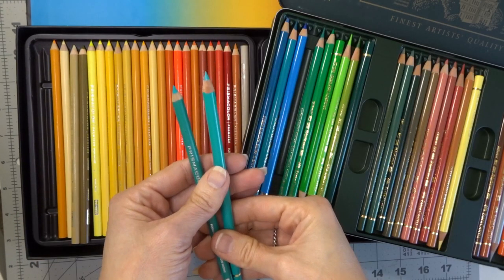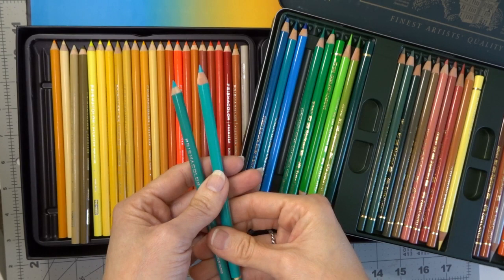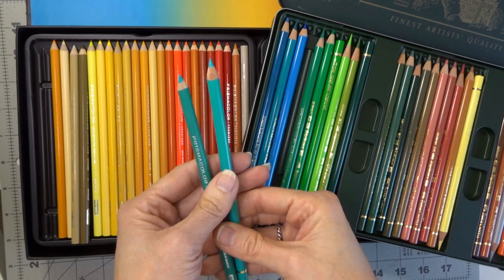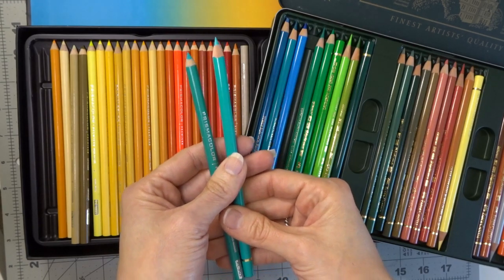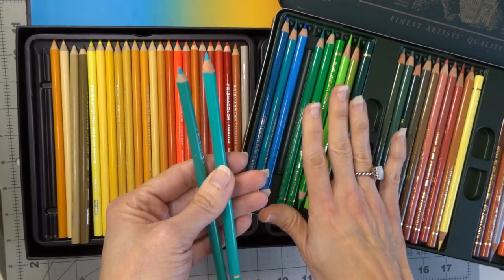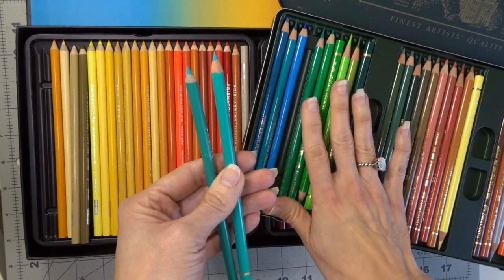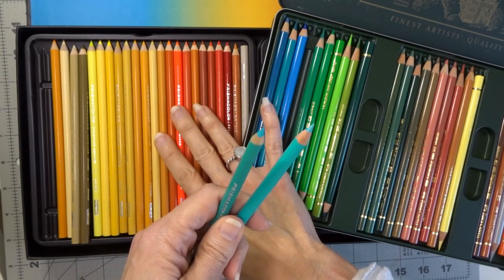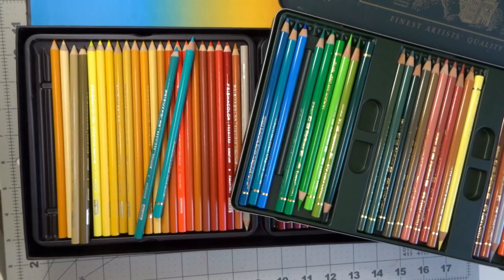If you have watched many of my tutorials or joined any of my color-alongs you already know that I love Prismacolors for anything that I color. Believe it or not, the very first set of artist grade pencils I purchased was this 60 set of Polychromos, so I got quite a good amount of experience with these prior to ever purchasing my first set of Prismacolors, which was actually only the 36-count set. I was able to use that 36-count set for quite a long time — probably three years — before I ever purchased my first 150 set.